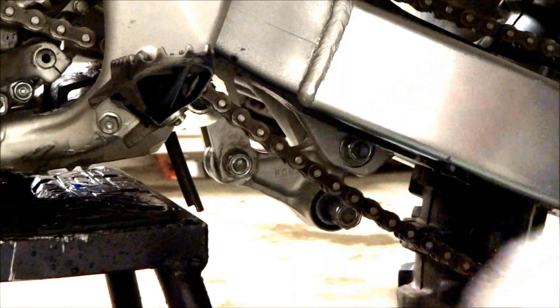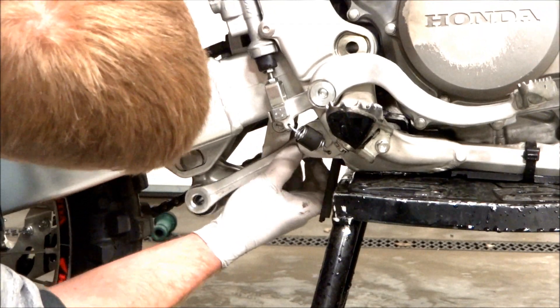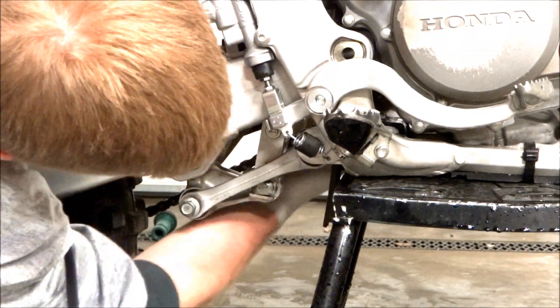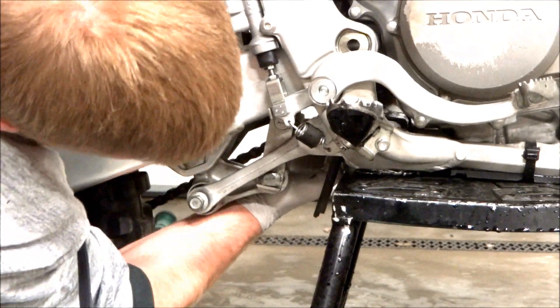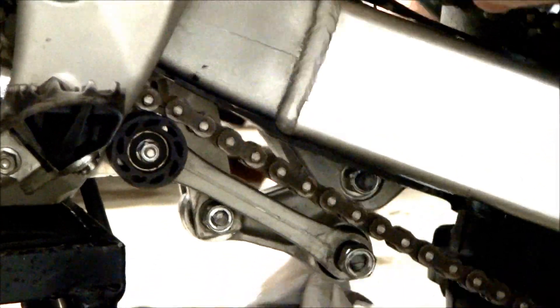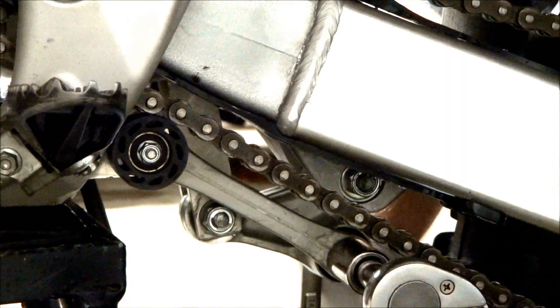With the triangle piece on and torqued, we can go ahead and put the linkage connecting arm on. We've got to move the bike around a little bit to get the holes lined up for both the front and the rear, slide the bolts in, put the nuts on, and torque those also. The torque spec on the rear connecting bolt is 39 foot-pounds and the torque spec on the front bolt is 39 foot-pounds also.